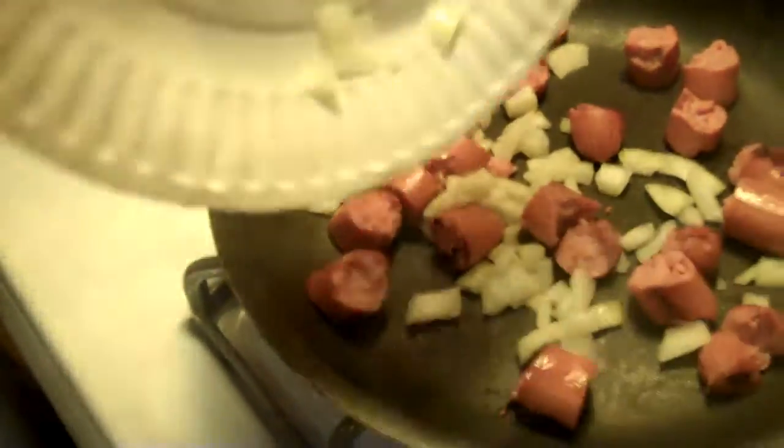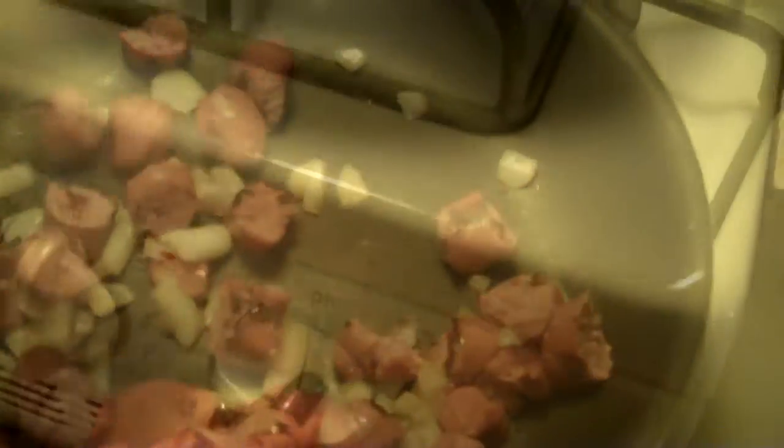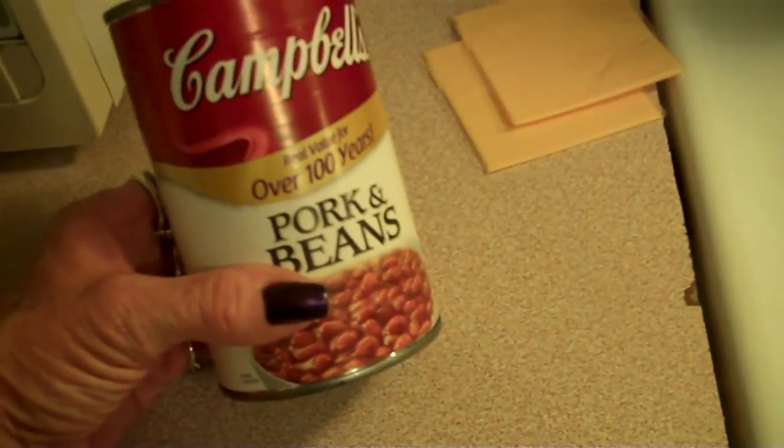Stir the hot dog. Make sure everything is nice and brown. Turn the flame down and let that keep on browning. Grab the beans and open those up. After you open them, go ahead and just pour them in. Blend it all together. Let it cook for about five minutes or so.